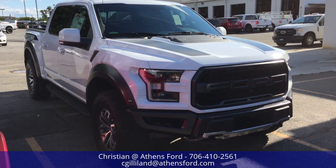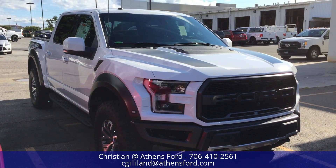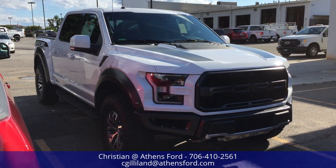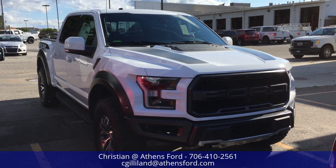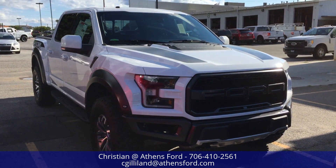Hey there everybody, this is Christian up at Athens Ford in Athens, Georgia, and I'm bringing you another walkaround video. Today we're going to be taking a quick look at the 2018 Ford F-150 Raptor.